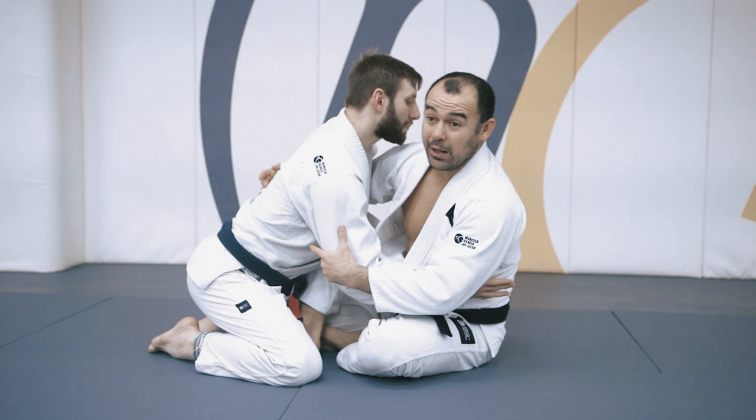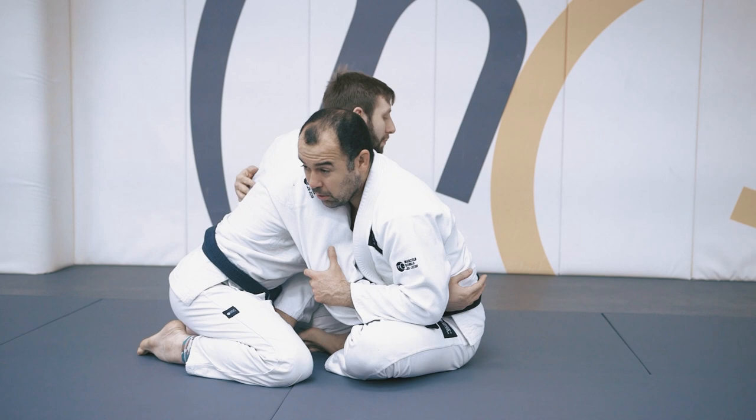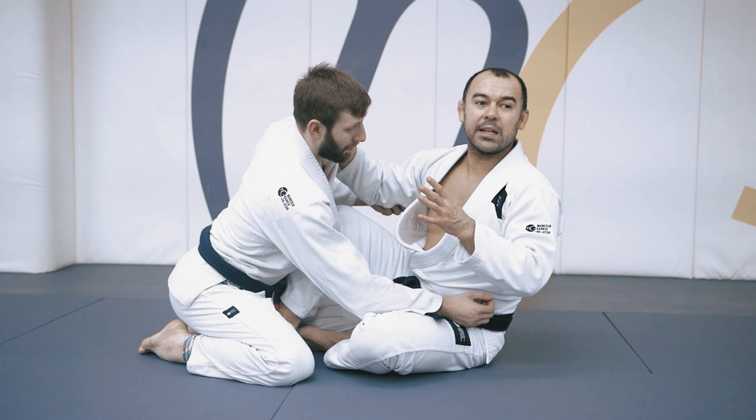Any moment you have a butterfly sweep. I have an underhook, I have an overhook — but I don't like that as much because I feel you have less leverage and angle to turn the other person on his back. You have an underhook, you have an overhook, you have a collar control.